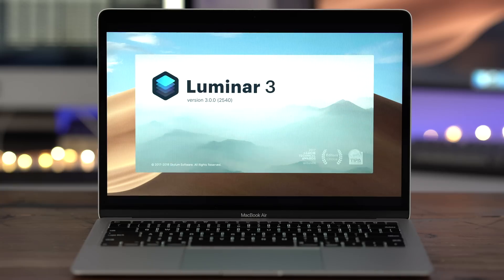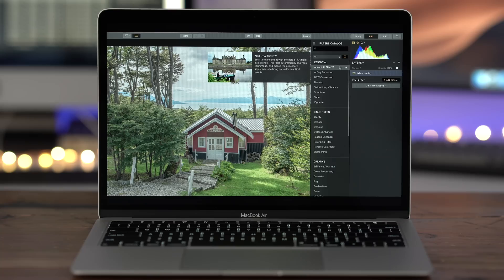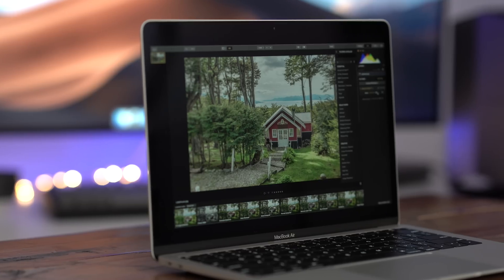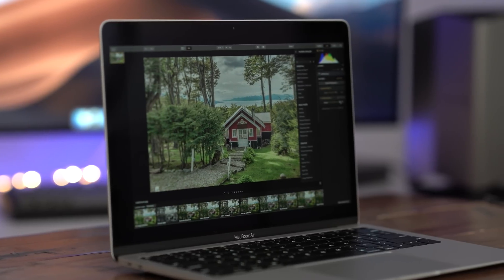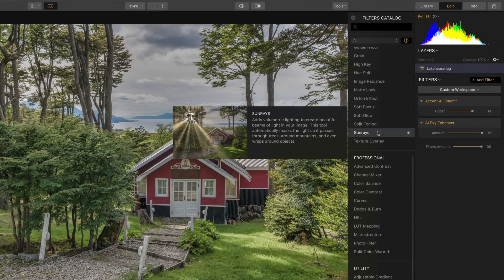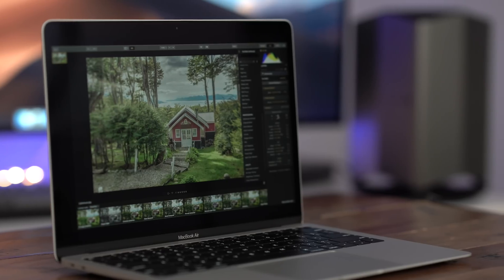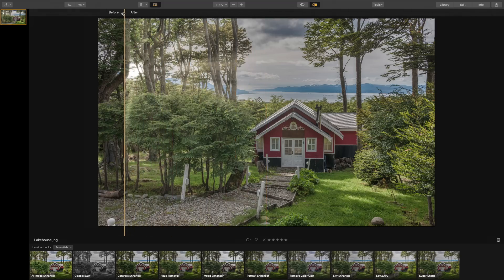9to5Mac on YouTube is sponsored by Luminar 3, an essential tool for photographers of all skill levels, including photo enthusiasts. Luminar 3, now with libraries, features incredible AI capabilities, including Accent AI to improve colors, detail, tone, and depth with just a click — things that would normally require dozens of manual adjustments. There's also AI Sky Enhancer that'll automatically detect and mask the sky for instant enhancement, while content-aware filters like sun rays allow you to place the sun anywhere in a photo. Check the link in the description to download Luminar 3 today and use code 9to5Mac for an additional $10 off. Special thanks to Skylum, creator of Luminar 3, for sponsoring 9to5Mac on YouTube.